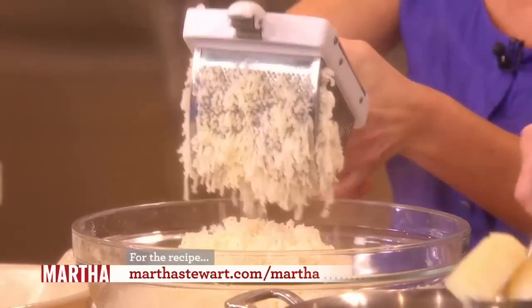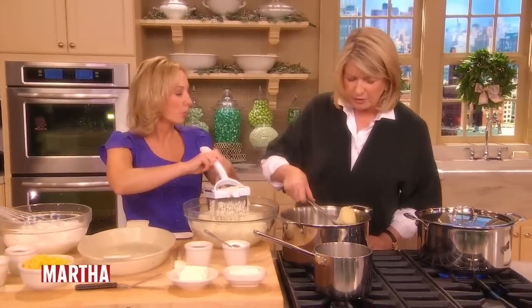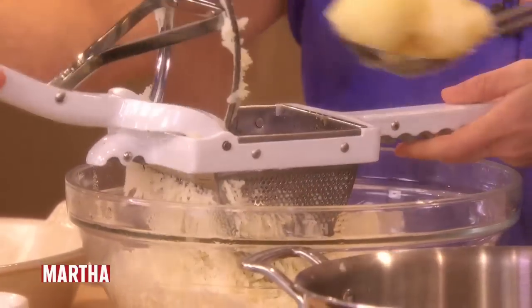Look how great these are. Not being in the water, these potatoes — look how each one looks like rice. And that's what it's supposed to look like. When you overwork potatoes, they become gluey. Yes, they do. Gluey — is that even a word? Yes, that's definitely a word. Gummy, gluey.